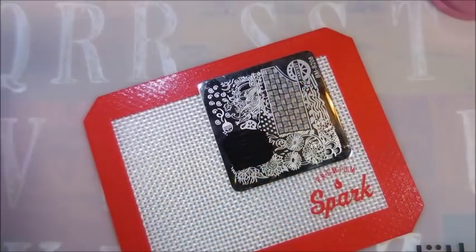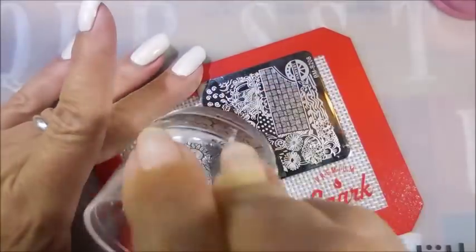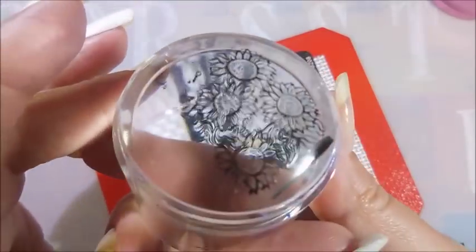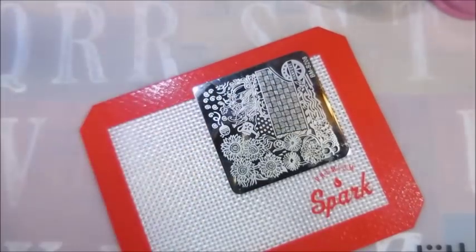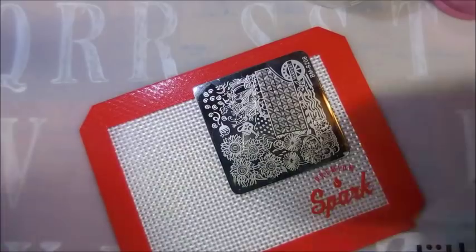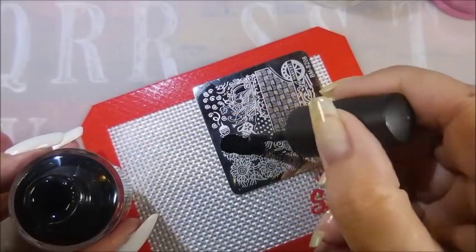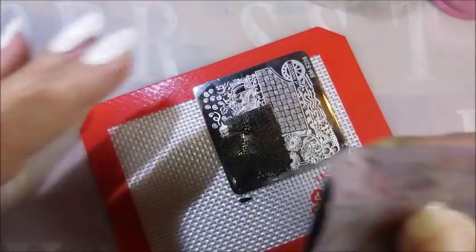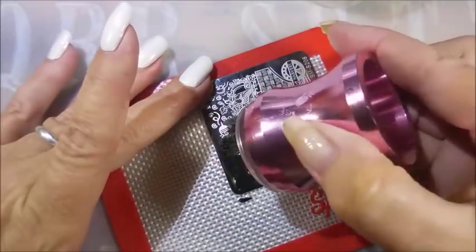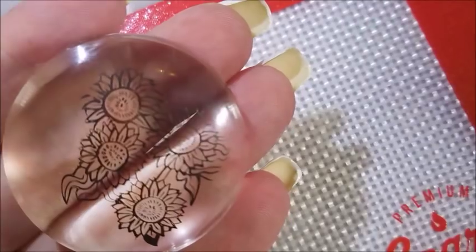I'm going to do some stamping on the stampers to get me some images to fill in. I'm going to do two — one I'll use as a full design on one accent nail, and then the other one I'm going to cut into four pieces and create little accent pieces to go on the other nails. Because this girl's just a little touched in the head, so we're going to do things a little different today.